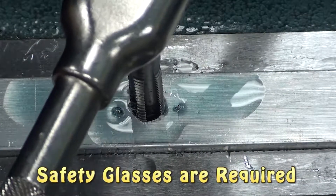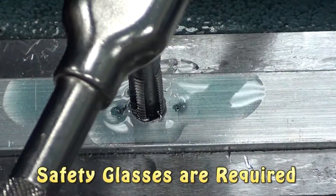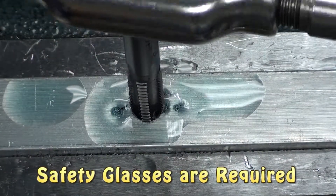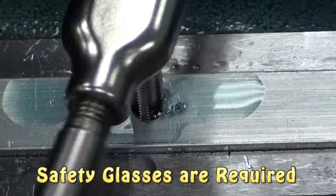Therefore, when it starts to bind, simply back the tap off a half to maybe one full turn, maybe even a little bit more, and that will force the chips into the fluted area. Then you can continue to cut some more. Continue to turn the tap to cut more threads, backing it off and turning it clockwise again to cut more threads.